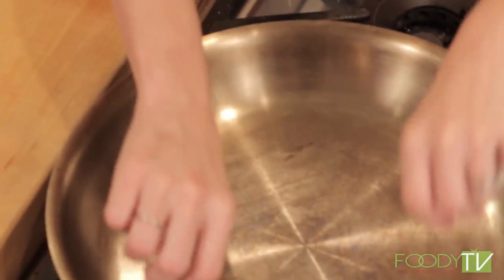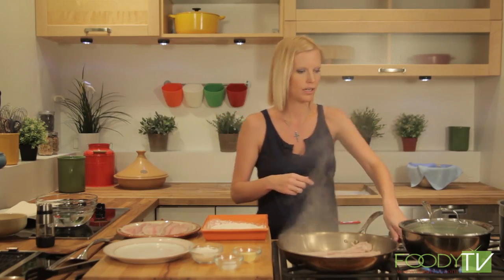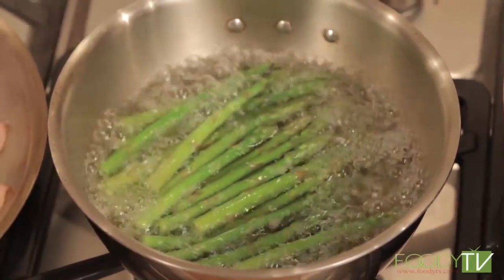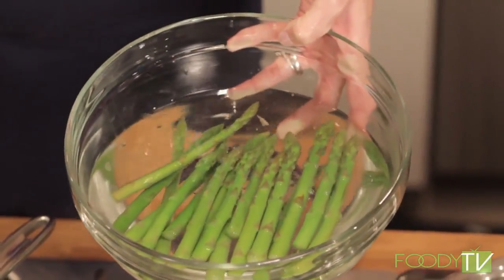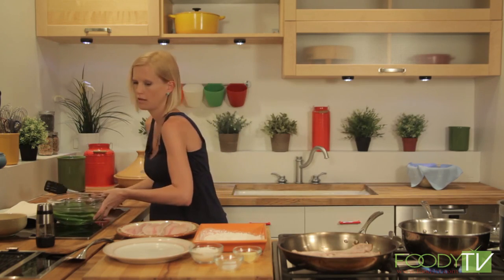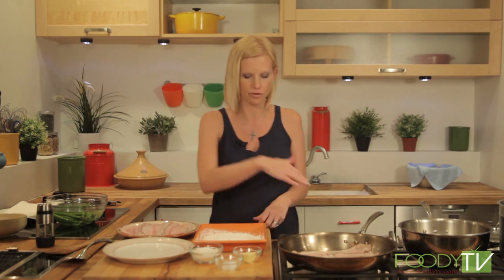My granddaddy always took us camping and we'd go fishing — we'd catch trout if we were lucky. He was always lucky; I was a terrible fisherman. He would always cook in a cast iron skillet over the campfire, which is how it would have been done traditionally. Native Americans may have done it over an open spit as well. We're going to start the trout with four strips of bacon to get all that bacon fat in the bottom of the pan to help us cook the trout later.